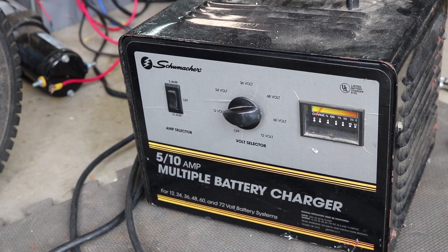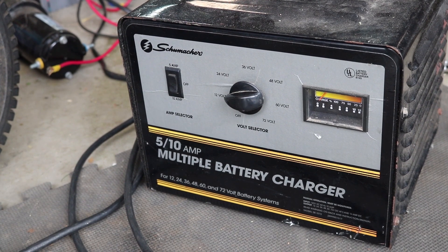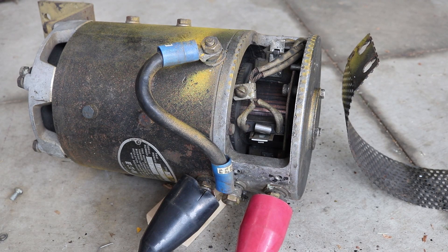I've got a big, beefy, dumb battery charger that I figure I can try using as a power supply. I don't know if it'll have enough oomph, but I'll just set it to 12 volts and give it a shot. All we really want to do is see that it spins and that it spins clockwise.